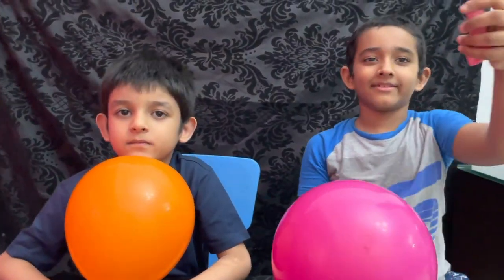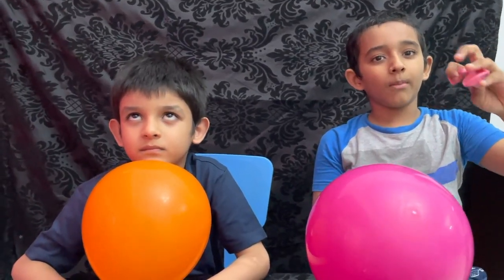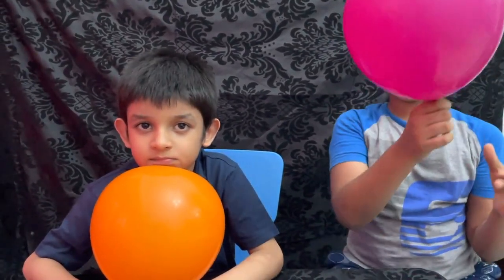First, the balloon was like this, but when we blew it, the rubber expanded and became like this.